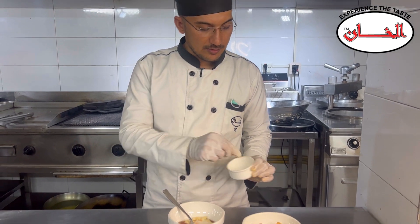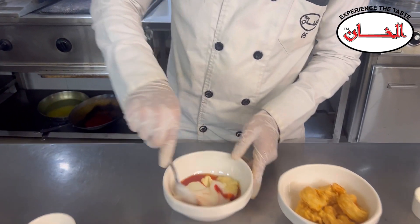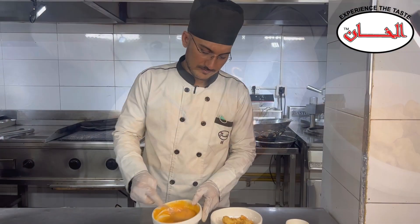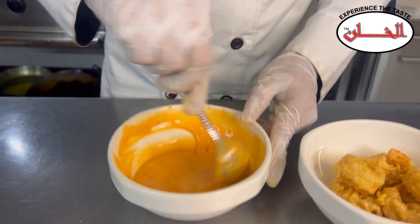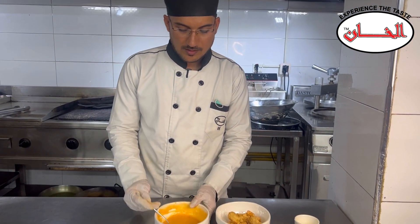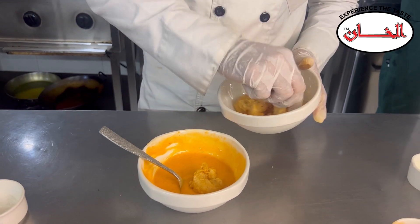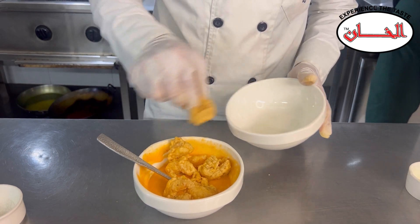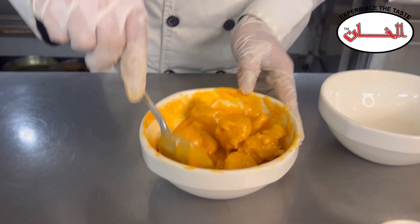This is about 1 pinch of salt. Now we will mix it well. This is a beautiful sauce. We will add the sauce to the prawns and mix it well.